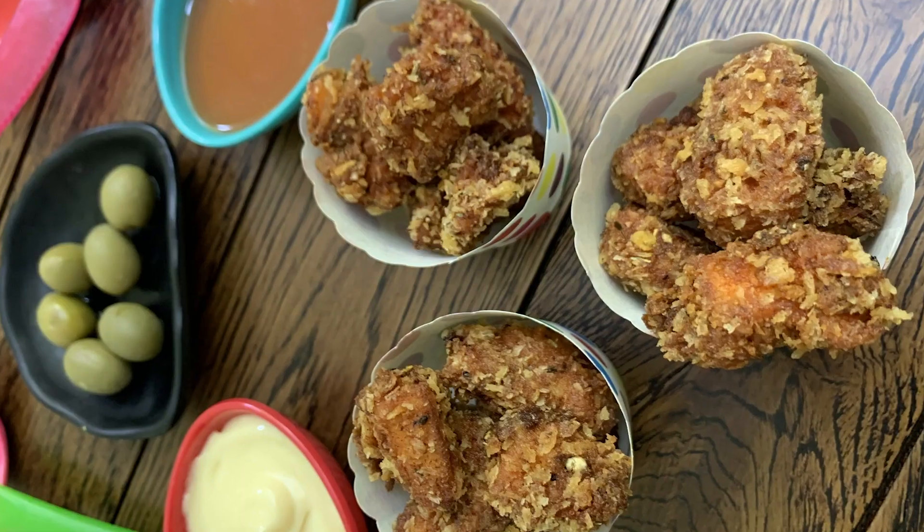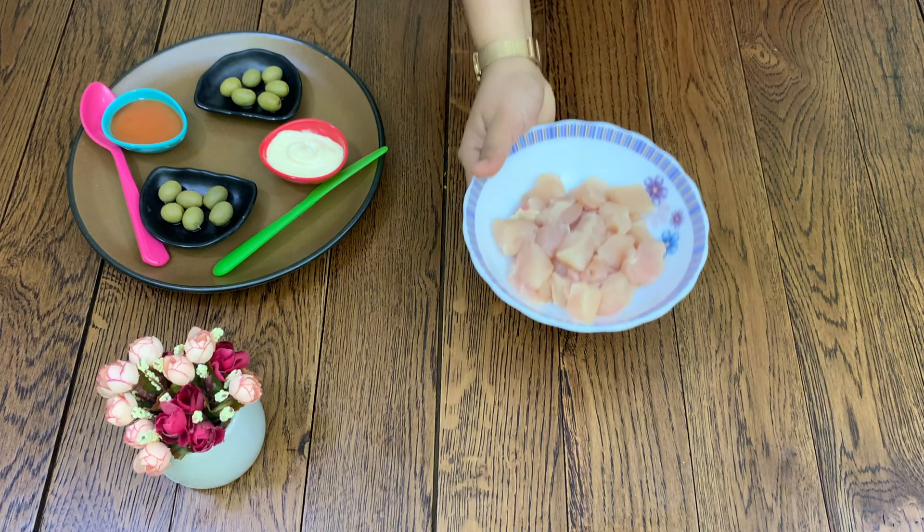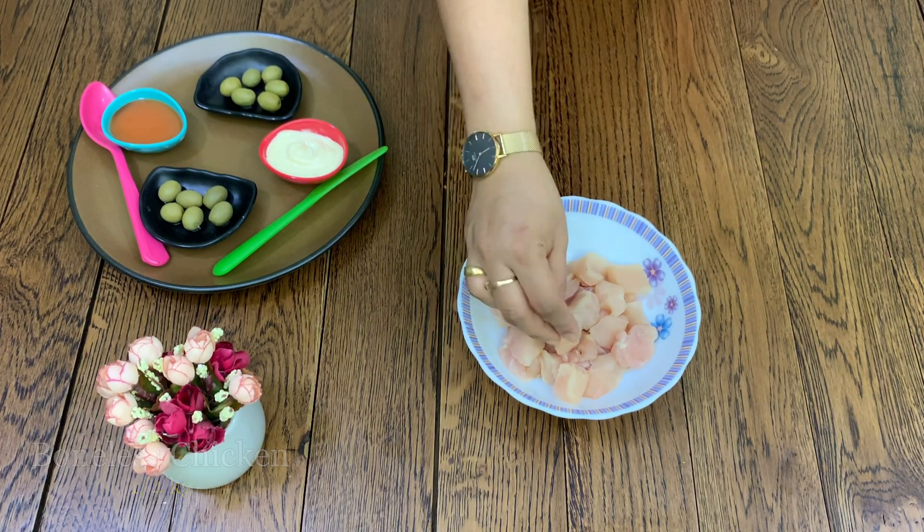Welcome to Samayal with Sharon. We're going to make chicken popcorn — boneless chicken — as an evening snack.